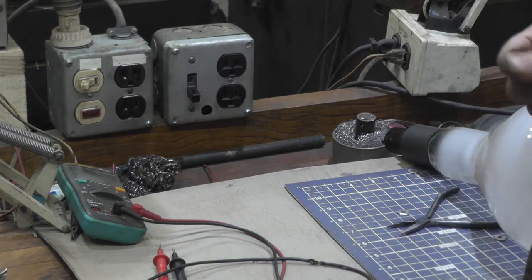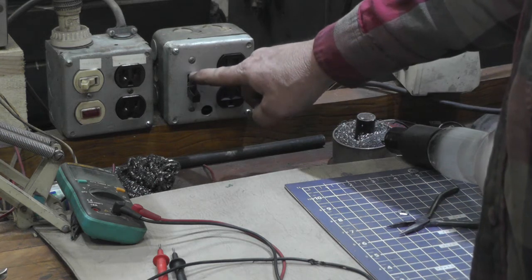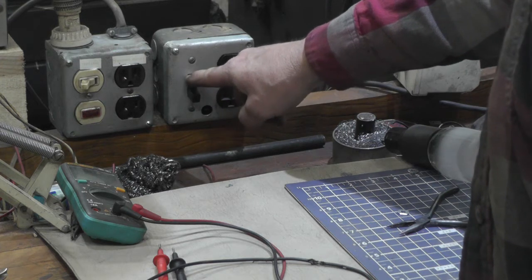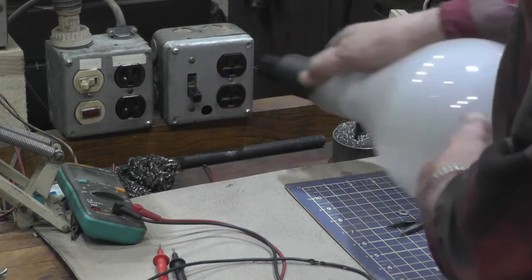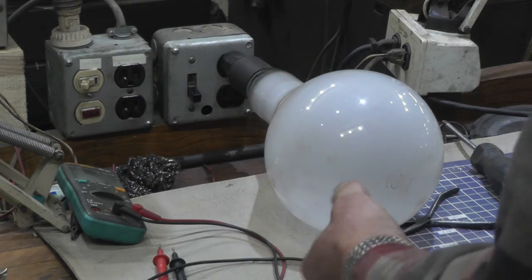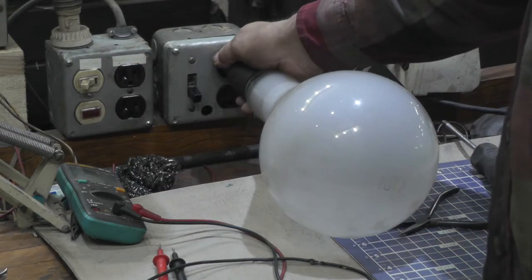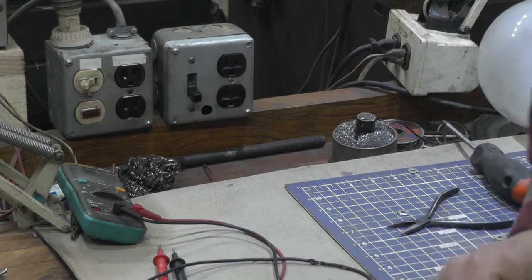That problem is solved. Apparently this is an older switch and it needed more room to make the actual switching action. I had to elongate the rectangular opening here for the switch. Now she works good. All this does is turn that outlet on and off. If I'm working on something here and I don't want to keep plugging and unplugging it, I can just switch it on and off with this switch. And because it's a double pole switch, it shuts both sides of the line off, which makes it a little safer. Now we can work on the timer one.